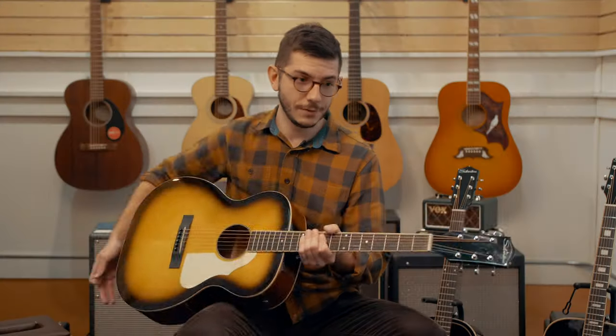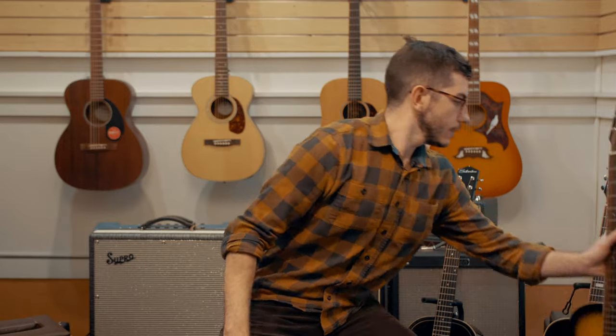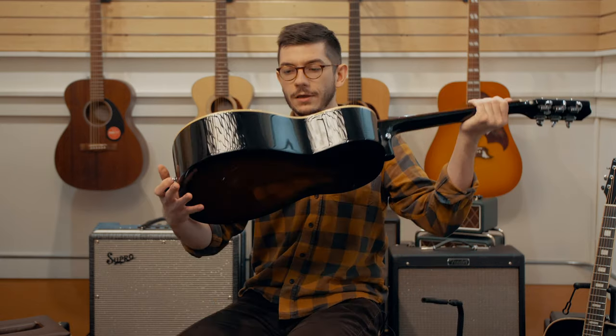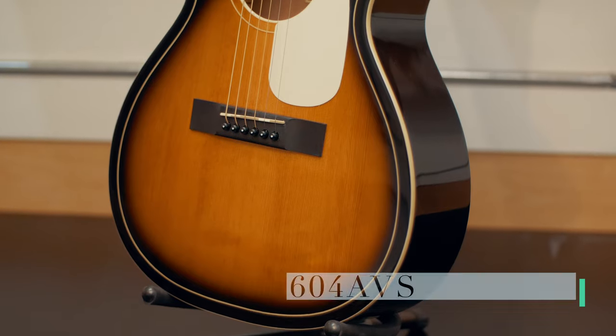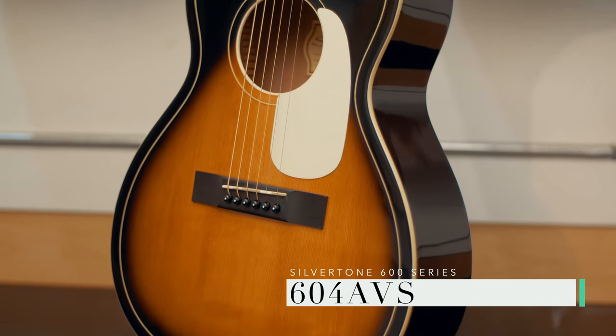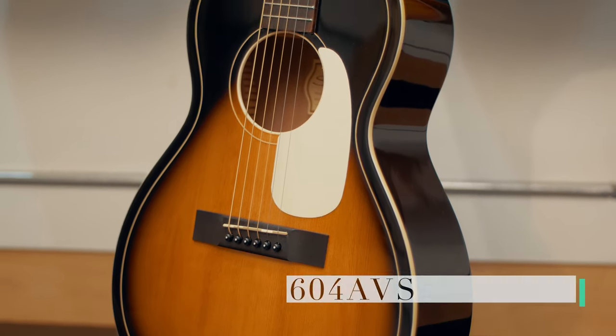So that's the 600 orchestra model. Next, we are going to take a look at the parlor body. This is the 604 AVS. It's a vintage sunburst, a little bit different than the other one — it's got a little bit of a darker, almost like orange-looking burst.